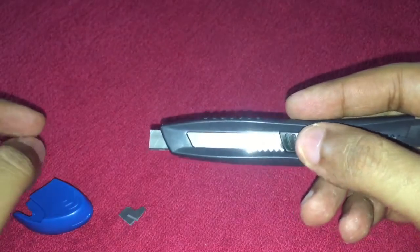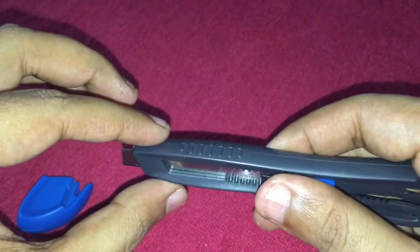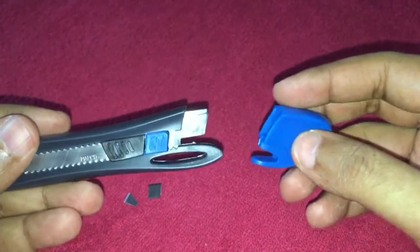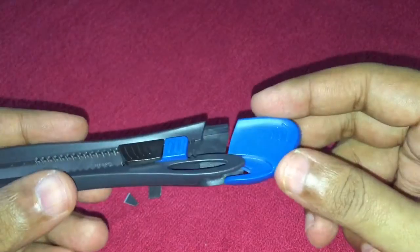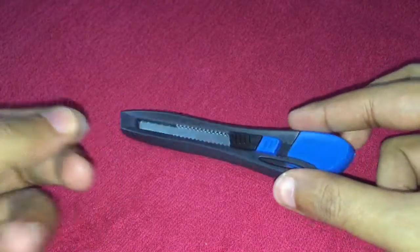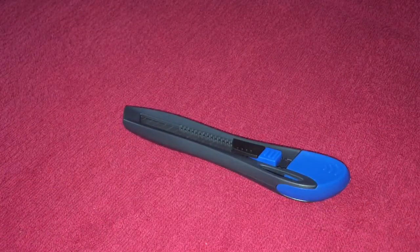This is a feature I didn't know these cutters had. Once you're done with a blade section, you can just replace it. Very interesting and quite nice — check it out.